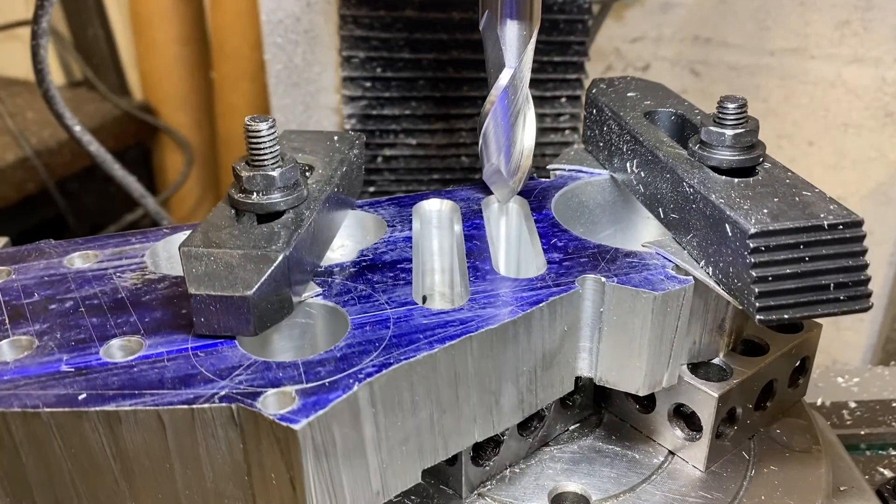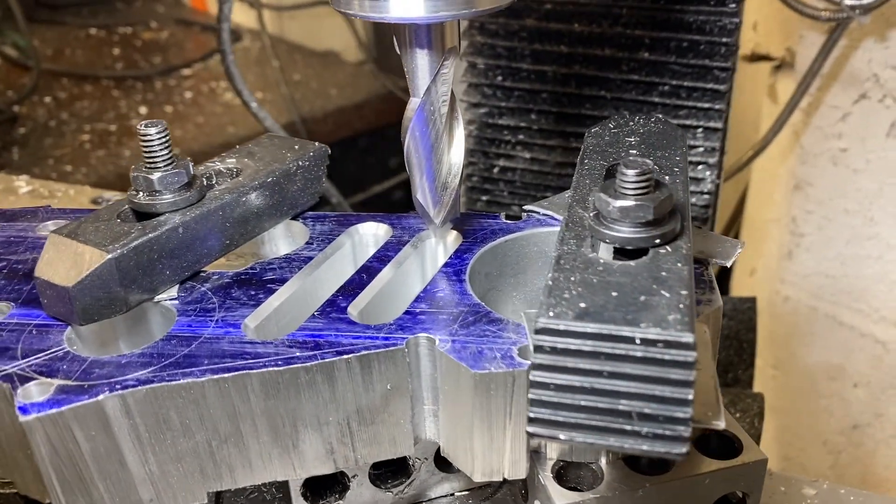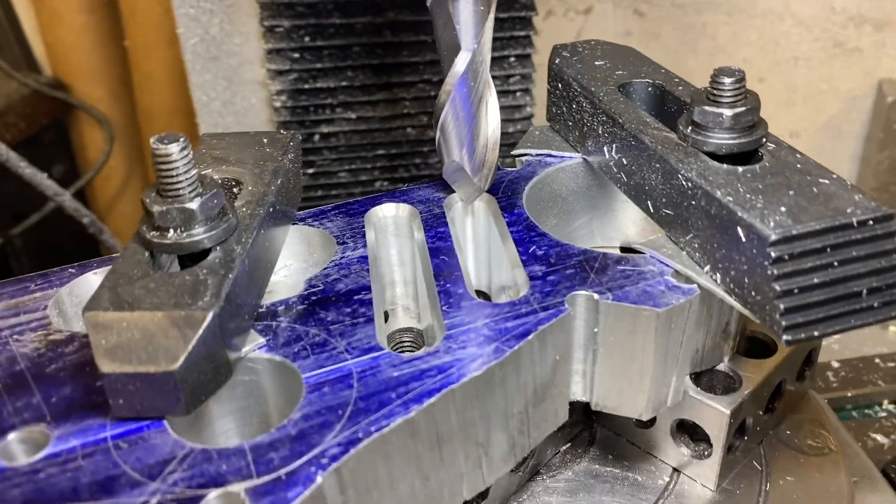I just wanted to pause a minute and take a look at these chamfers. I am super happy with how these came out — this cutter is doing a fantastic job on these.